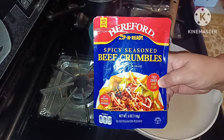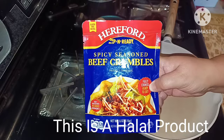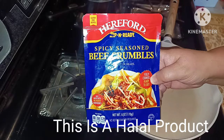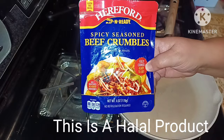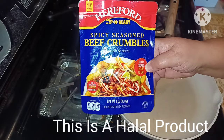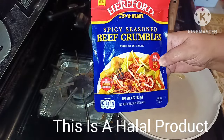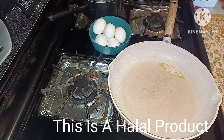Hello everybody, welcome back to my channel. I'm your host Anna, and right now I'm sharing with you my Hereford Rip & Ready Spicy Seasoned Beef Crumbles. It's a product of Brazil, fully cooked and ready to eat — six ounces, no refrigeration required. A lot of you wondered how does it taste, how good is it, and we're going to review it today. I'm going to open it up and make it with some eggs for my kids.